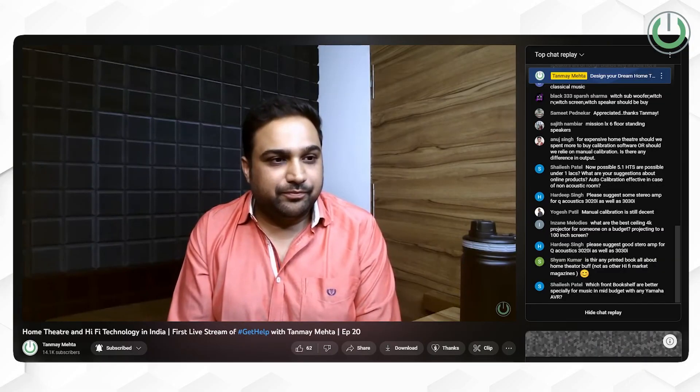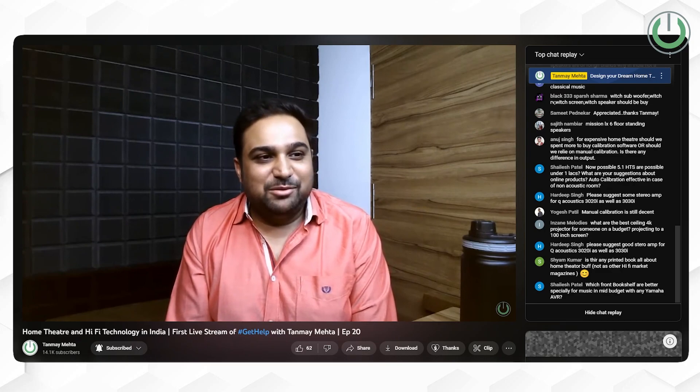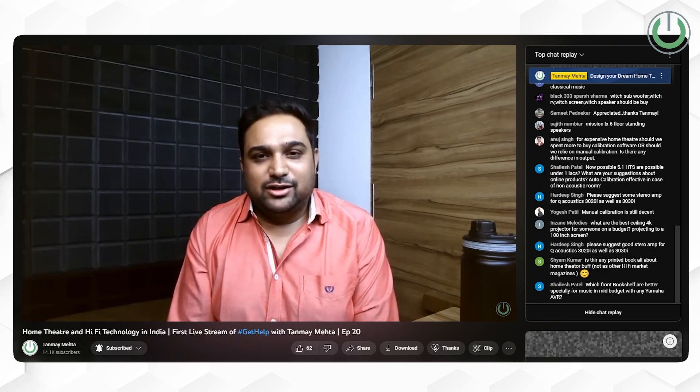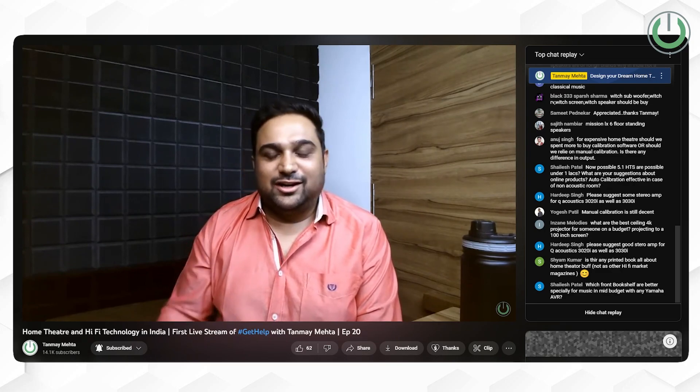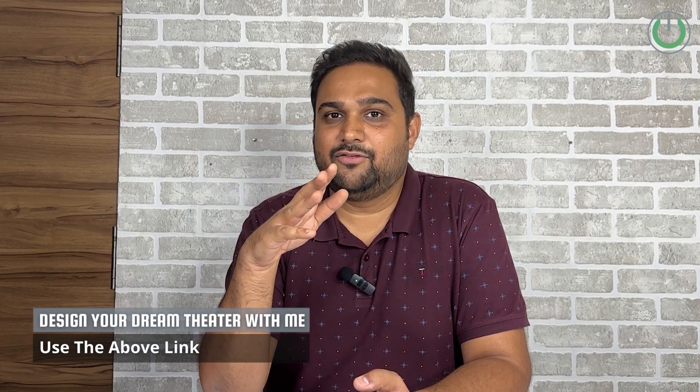Before we begin, I've got a special announcement to make. We recently conducted our first ever YouTube live session, which went on for one hour with 250 plus participants and close to 100 plus questions and topics discussed. We had an audience of all Indian home cinema buyers, and I definitely feel that you need to be part of that community as well.